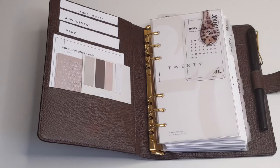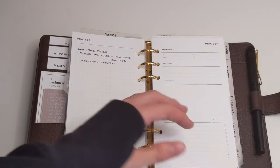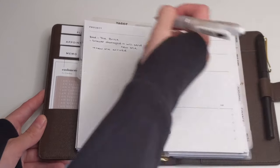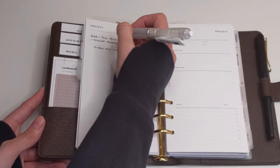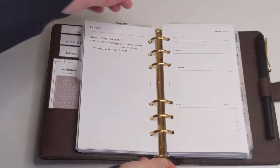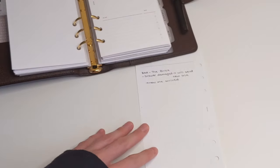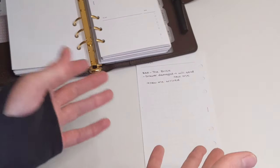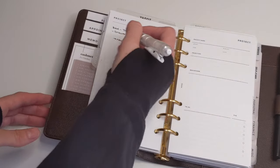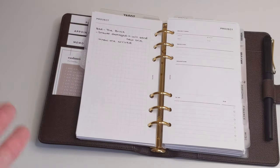Another con to using ring planners is that the rings tend to get in the way. When I want to sit down and write, I'm okay writing on the right-hand side, but if I want to write on the left, my hand starts to rub against the rings, which is very inconvenient. That's when a lot of people just take the insert out and lay the inserts flat on the desk so their hand isn't rubbing against the rings — though that could be very inconvenient for some people.